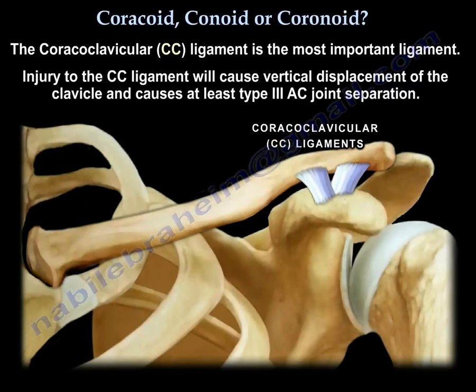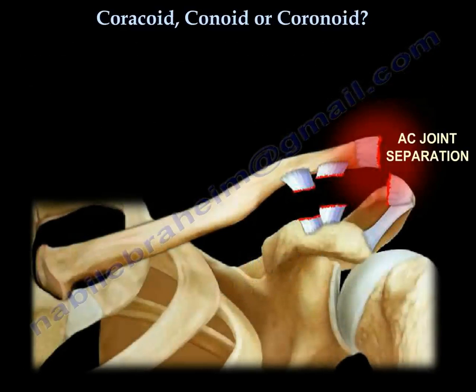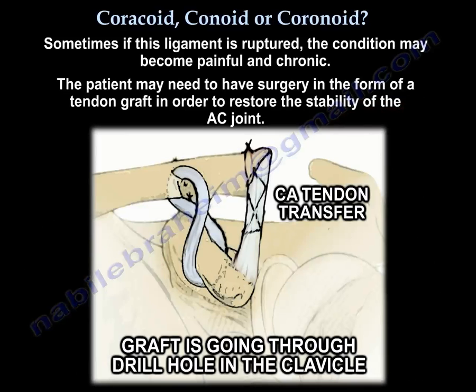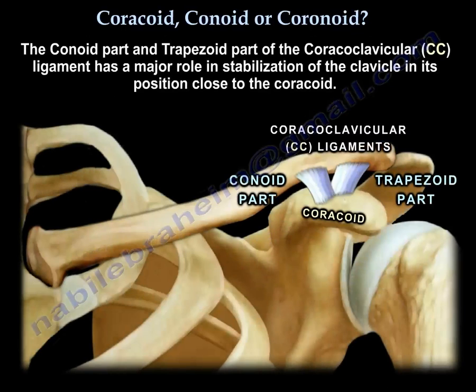The CC ligament is the most important ligament. Injury to the CC ligament will cause vertical displacement of the clavicle and causes at least a type 3 AC joint separation. Sometimes if this ligament is ruptured the condition can become painful and chronic, and the patient may need surgery in the form of a tendon graft to restore the stability of the AC joint. The conoid ligament and the trapezoid have a major role in stabilizing the clavicle in position close to the coracoid.